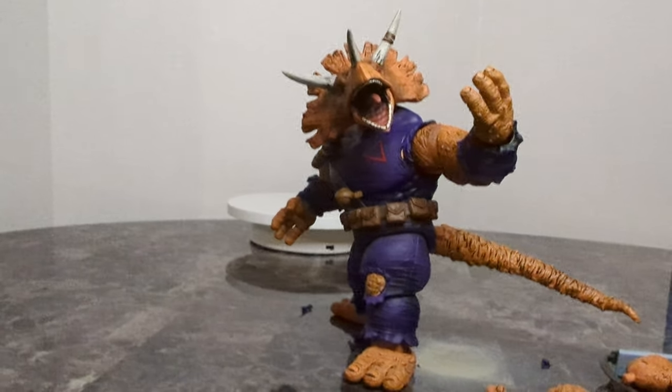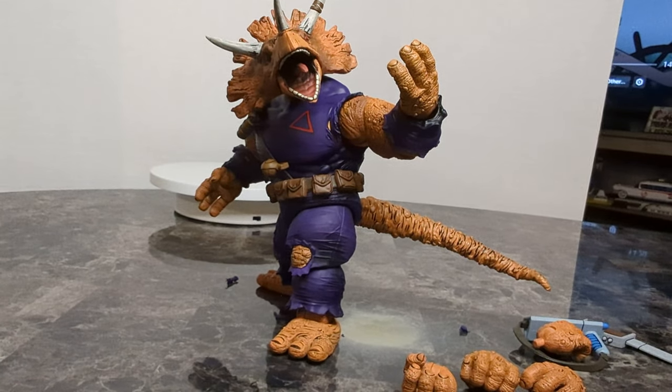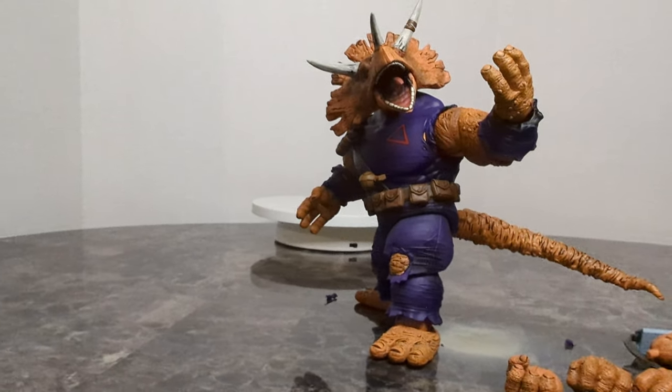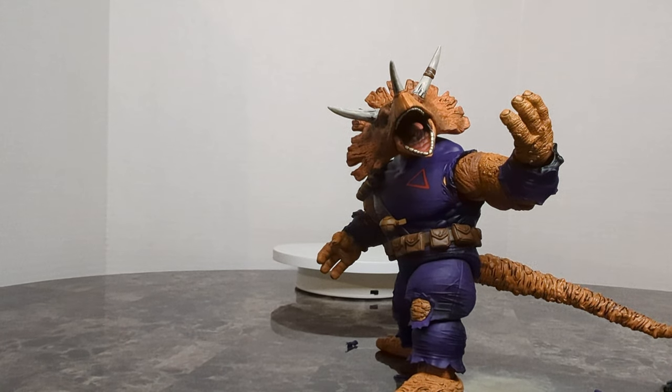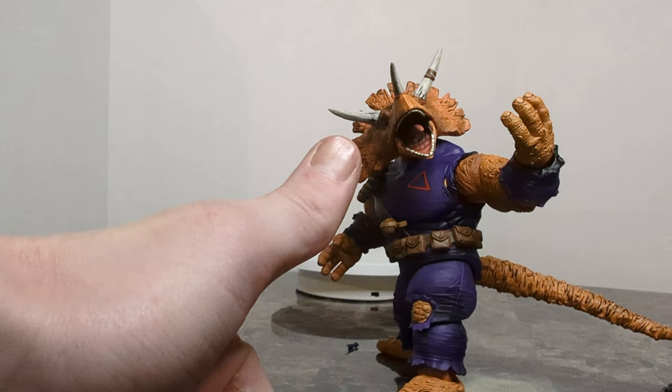He is a badass — I'm not gonna lie, I love this figure. In case you're wondering, he's about $54 in store after tax — I think he comes out to literally like $52.99 or something, about $55 is what you're planning on spending on him. Good luck hunting out there. Hope everybody had a good haul-a-thon. We'll see you next time.